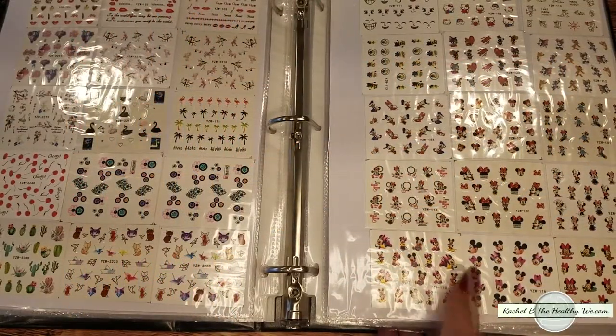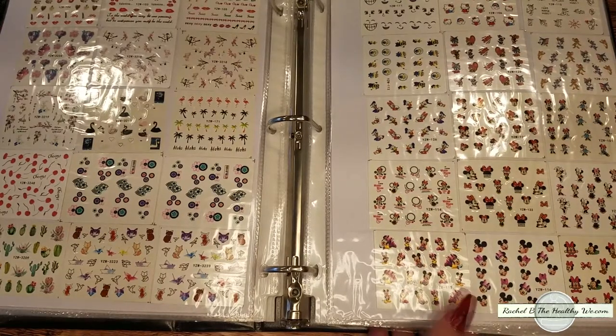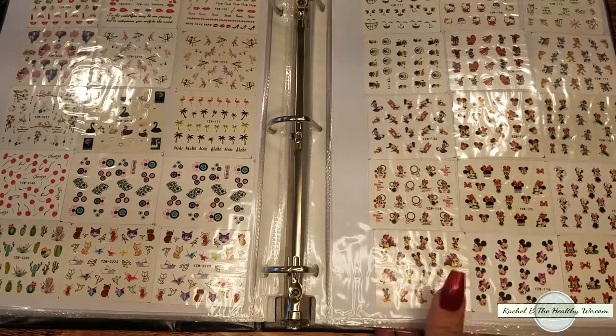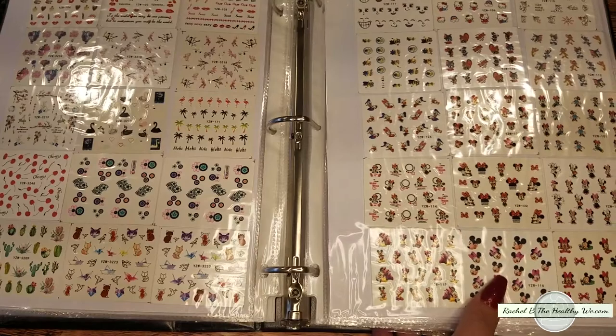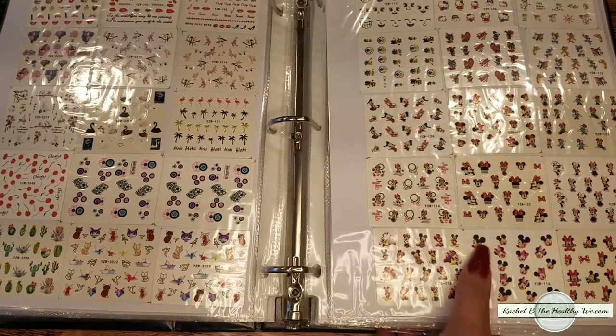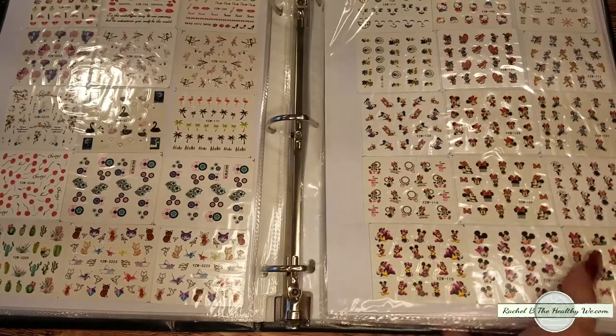As you can see here, these are the typical ones that you would buy through Ali or Amazon. And although very cute, if you have a nail — and mine right now are kind of at my medium length, not even long — they can be quite small and you need multiples for one nail. You don't always get the look you're quite looking for.